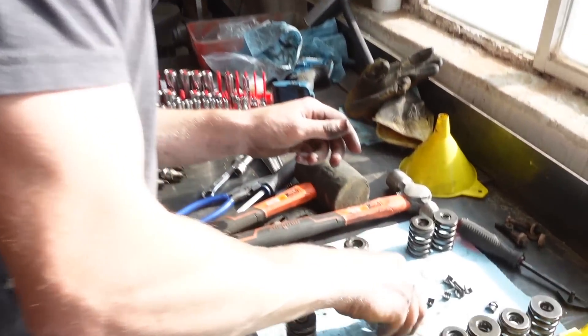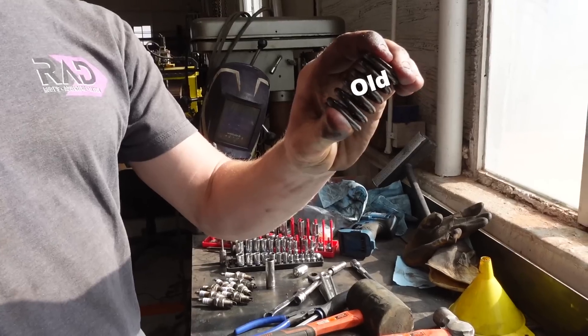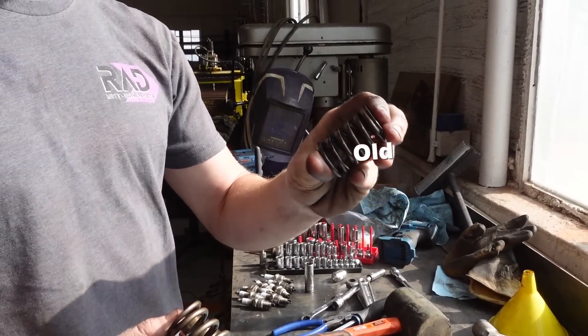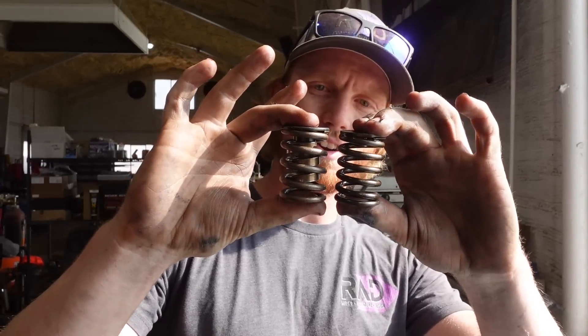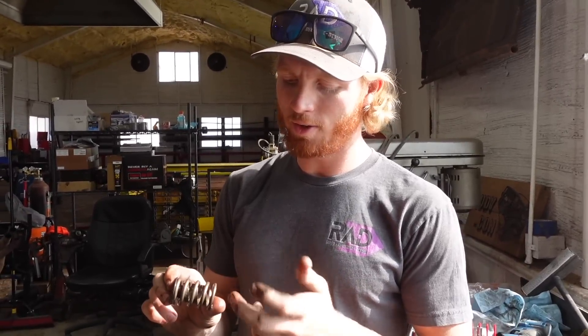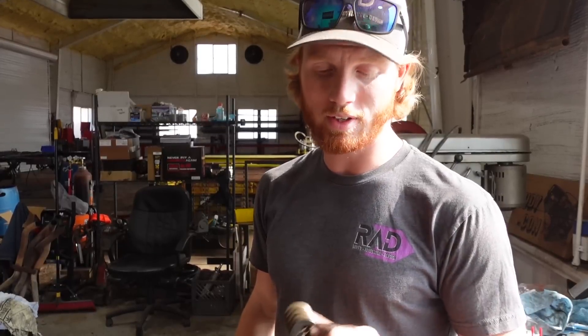So on one hand you have the old spring — pretty soft, I can actually compress it a little bit with my fingers. This is what we're upgrading to: it's got another coil in it and the actual coils on the outside are heavier. When you change the camshaft, sometimes the duration changes of the valves when they open and close, and you have to have a stronger valve spring to keep things working properly. Since that motor already had them, we'll just put these in — they're almost brand new.